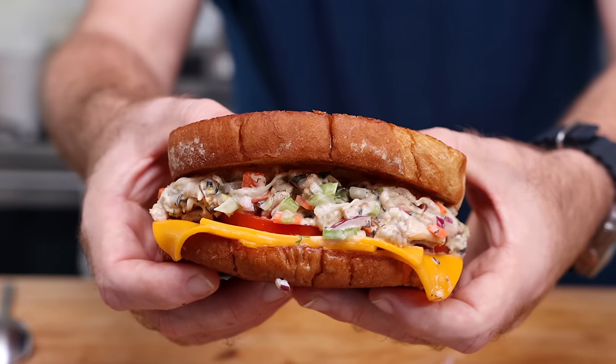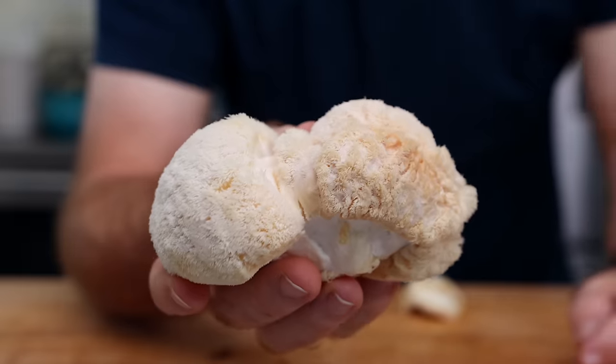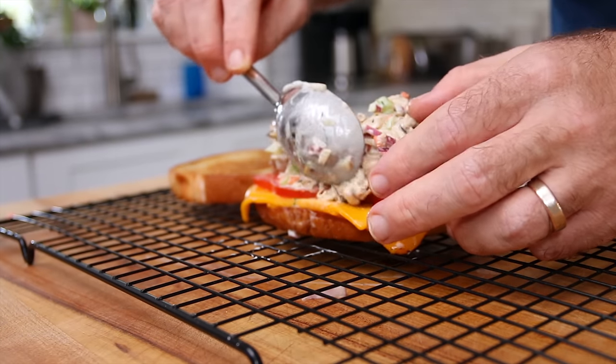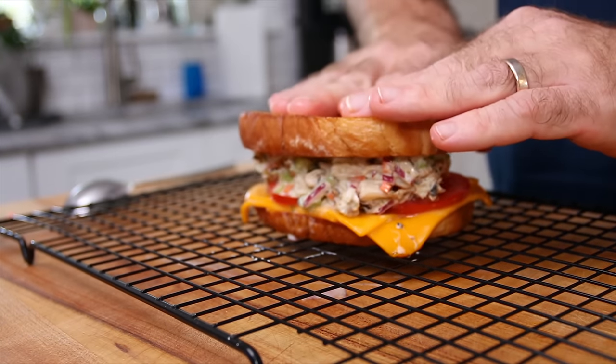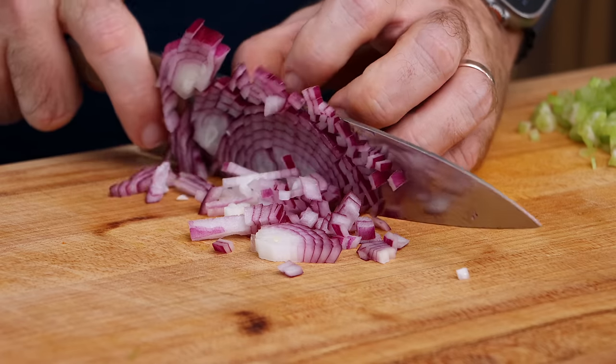This is the perfect tuna melt for a few reasons. One: it doesn't contain tuna — it's lion's mane mushroom. Before you say 'well then it's a mushroom melt,' it tastes like tuna, not mushroom. A lot of what makes this perfect I learned from my buddy Steve from Not Another Cooking Show. I simply adapted his recipe, and I'm so glad I did because this is really good.